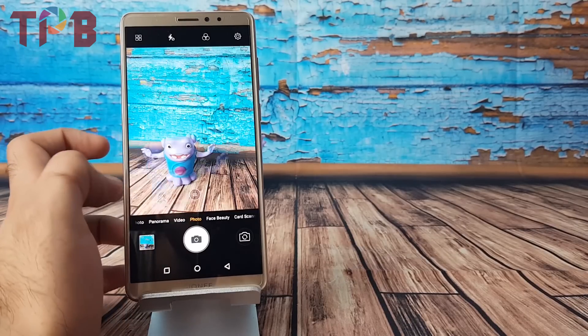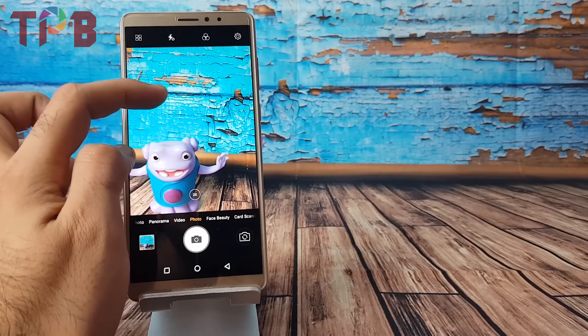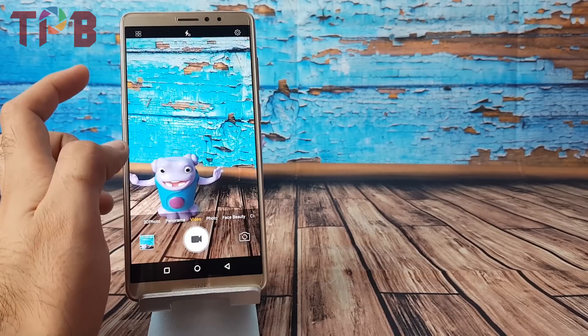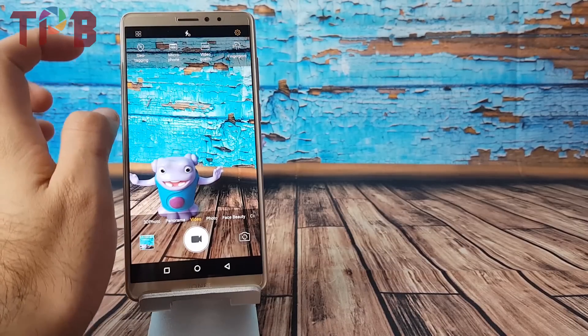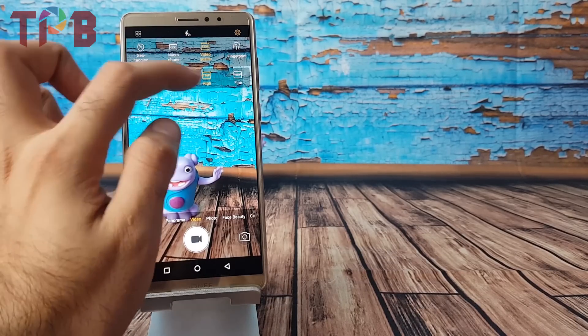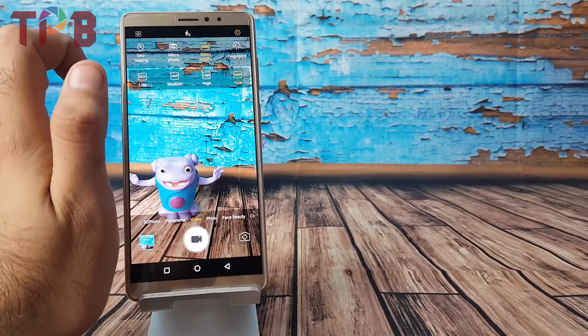On the main screen, just above where 'photo' is written, you'll find an icon labeled 1x — it allows you to do 2x zoom by just tapping that button. Now going into video mode, the maximum quality you can shoot at is 1080p, then you have 720p, 480p, and another low mode.